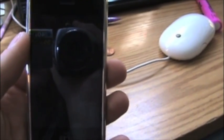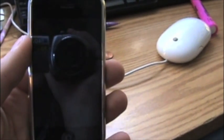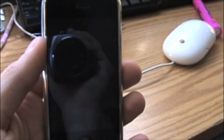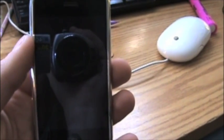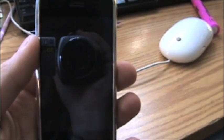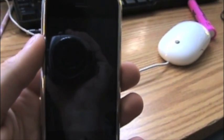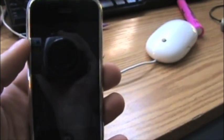Hey guys, what's going on? Today I'm going to show you the absolute easiest way to unlock your iPhone, and there's absolutely no risk involved. You can do this on any firmware — you won't end up with a brick. Hope you guys are ready for this and I hope this helps.